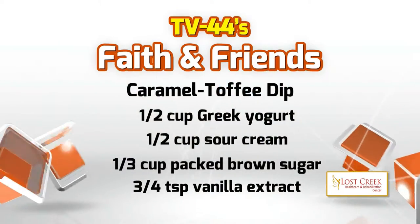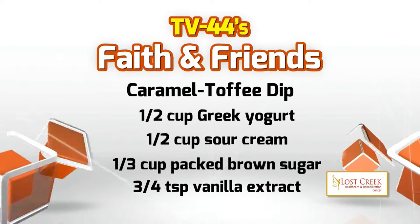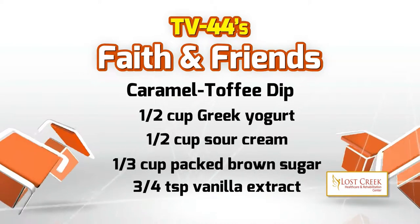Our first ingredient is a half cup of Greek yogurt. So we have Greek yogurt here. You want to fill up half a cup and put it in the bowl. Everything can just get mixed in this bowl.